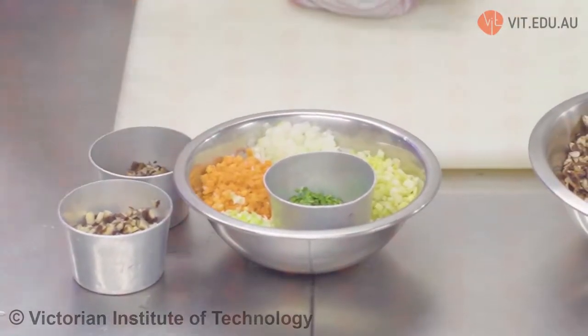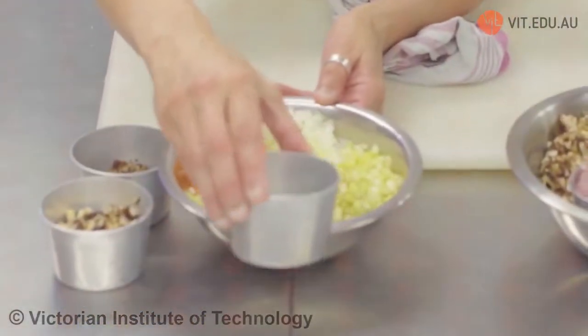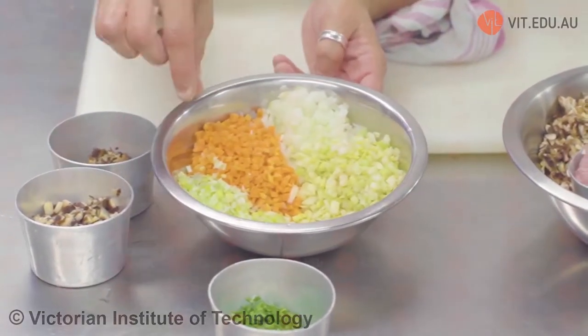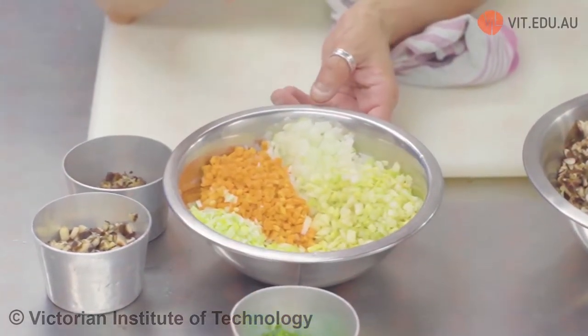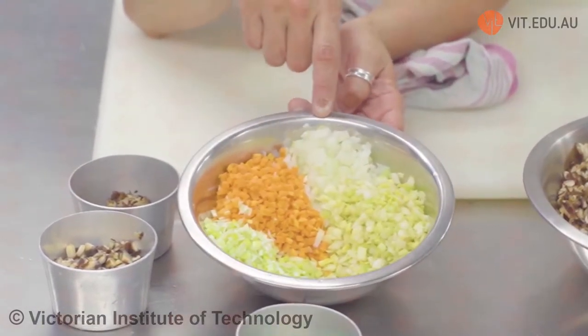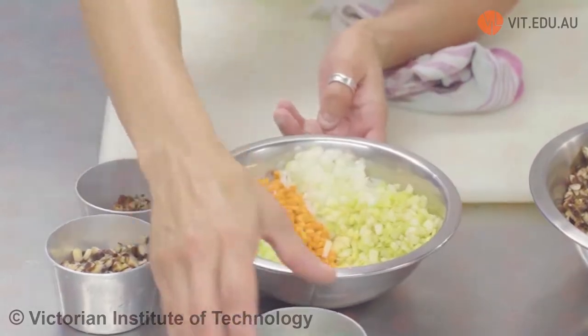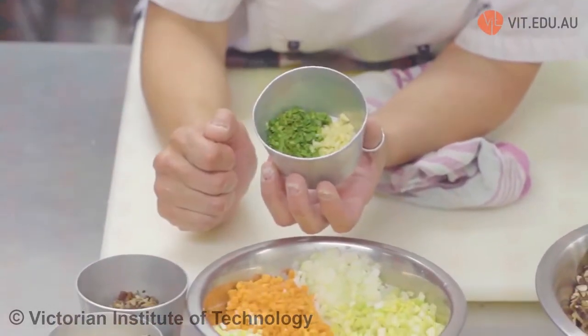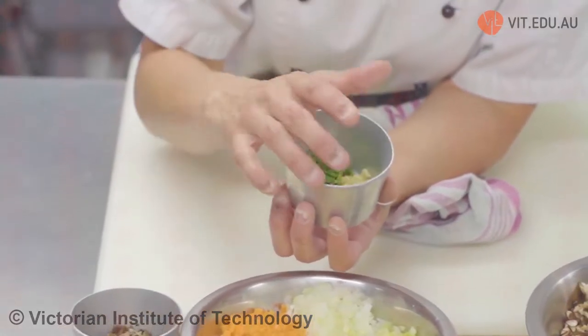We've got our two types of mushroom. Today we will also be flavouring our chicken stock with a whole heap of vegetables and aromats. In this bowl I've added an extra ingredient different to the recipe — just a small amount of leek. So at the moment I've got some brunoise leek, brunoise carrot, brunoise brown onion, and brunoise celery. In another container I've added a little bit of parsley and one garlic clove.